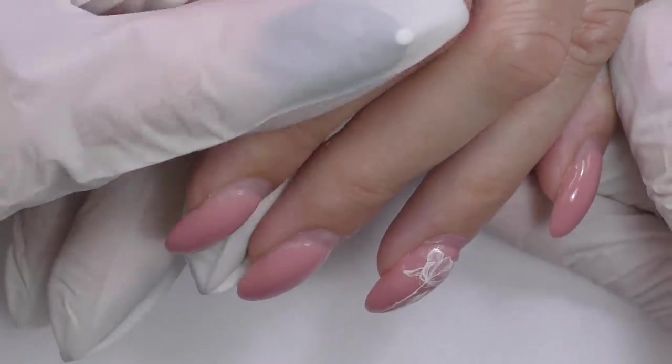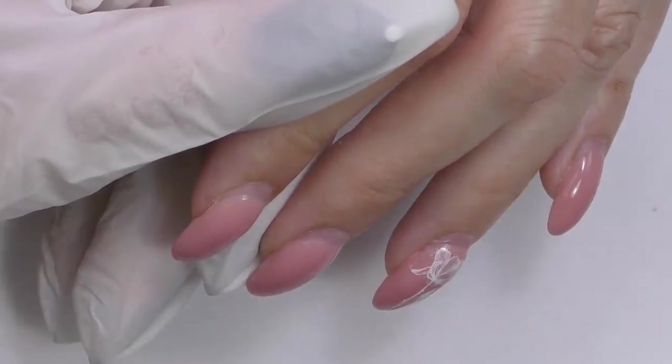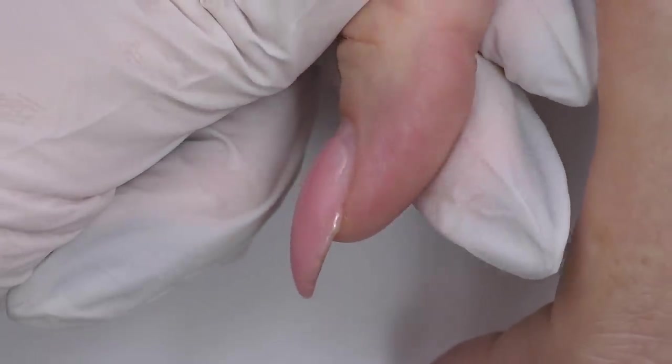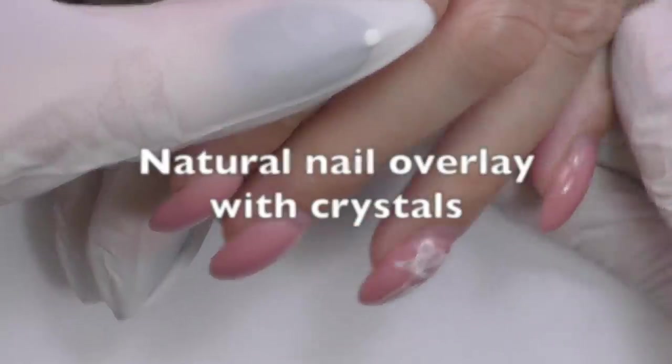In this video we are going to talk about why applying too much product on a natural nail overlay can be damaging for your nails. Of course, we are also going to do cuticle care and a transformation.